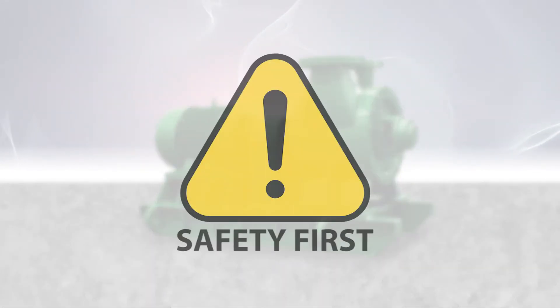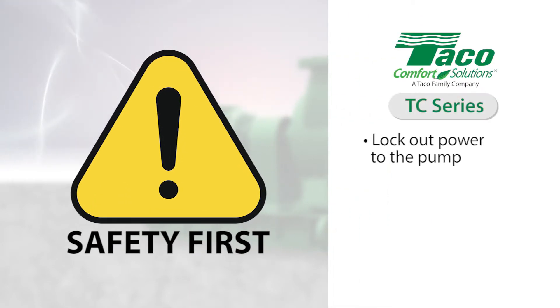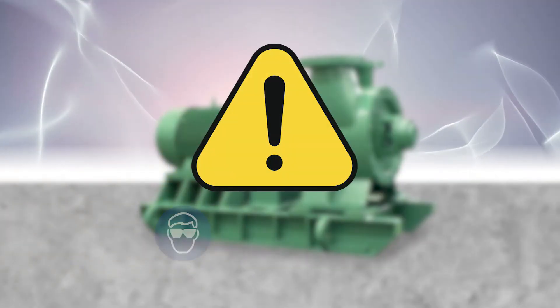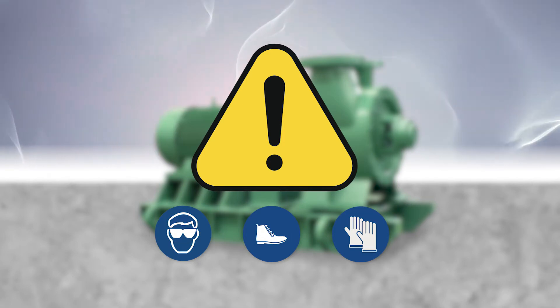Safety is the number one priority. Lock out power to the pump. Close all valves and confirm zero pressure in the pump. Drain the pump and make sure you're wearing the appropriate safety gear. Eye protection, steel-tipped shoes, and gloves will be your best friends when it comes to this job.